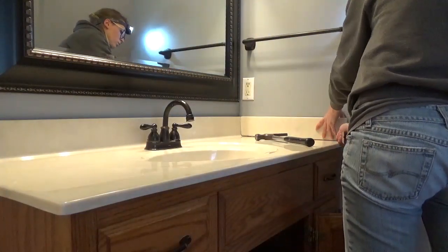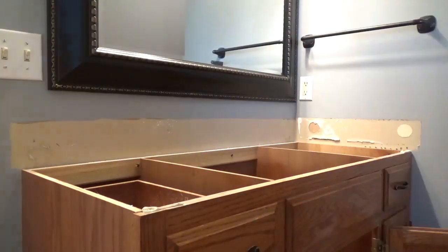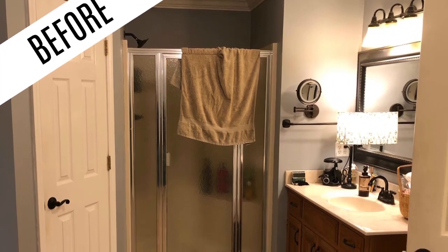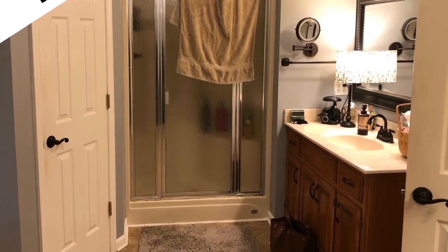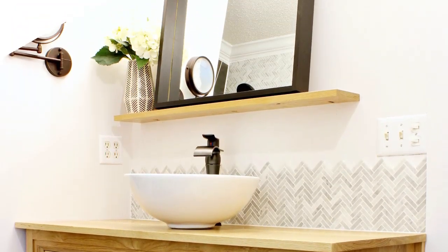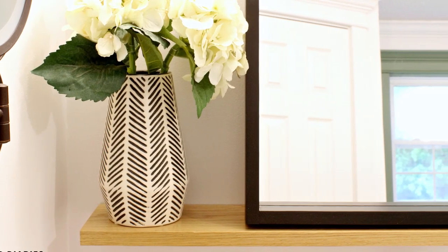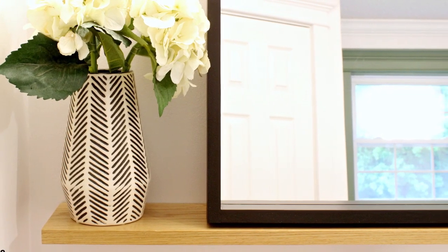My parents recently asked me to help them design and remodel their master bathroom. And although remodels aren't my favorite do-it-yourself project, I do like a good before and after, so I agreed. If you remember when I posted this modern console dresser, I mentioned that these would soon become my parents' vanities. Well, here they are in all their glory, and I needed to give them a nice modern mirror to complement its style.